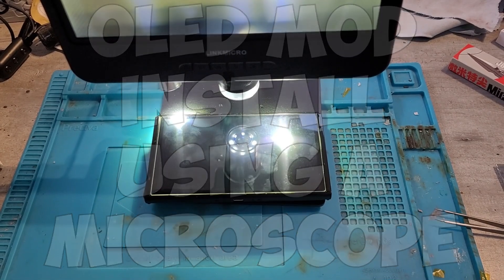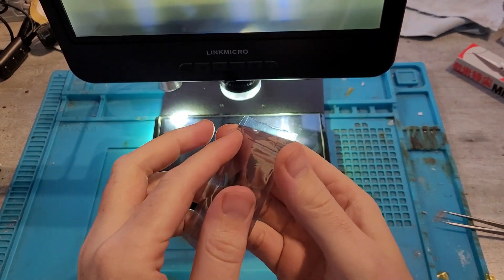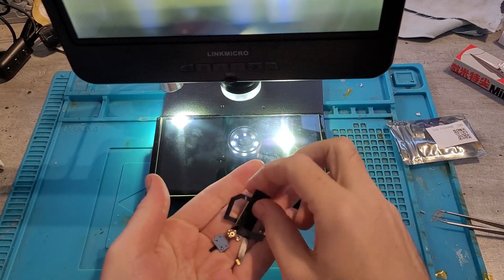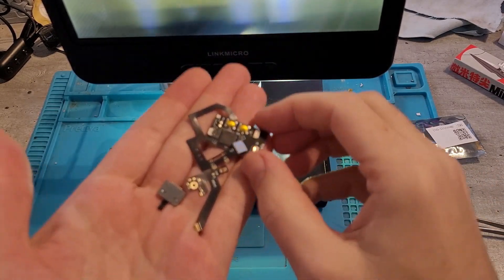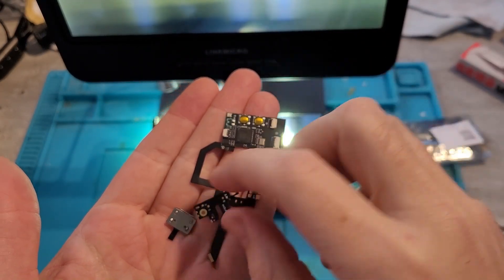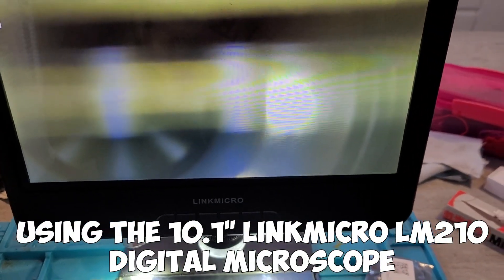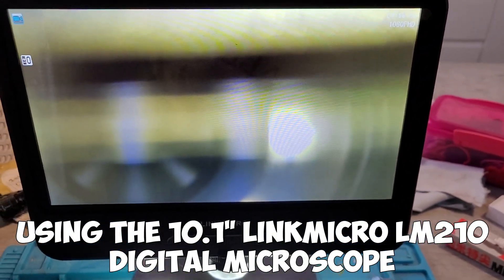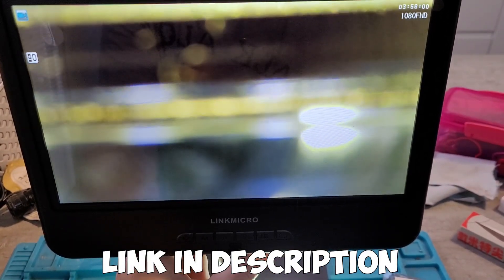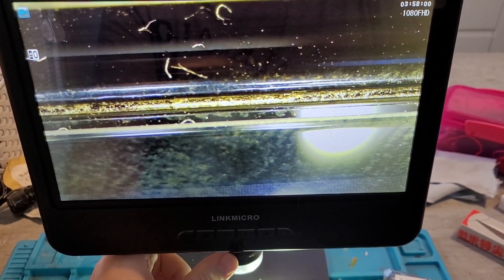Hi and welcome to this week's video. This week I'm going to install an OLED mod chip using a new Link Micro 10.1 inch microscope, which I'll put to a bigger test. I've done one of these OLED mod chip installs before and said I wouldn't do it again. I bought the chip from AliExpress — just search RP2040 to find one. The unboxing video for the microscope is in the description.